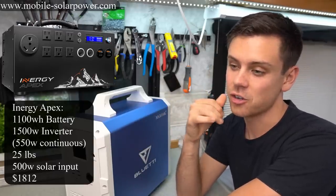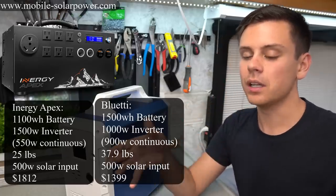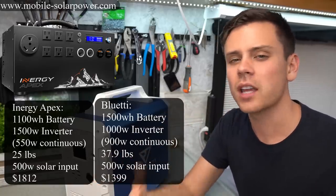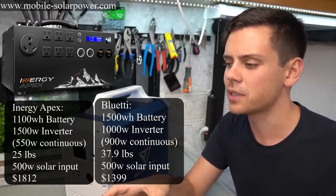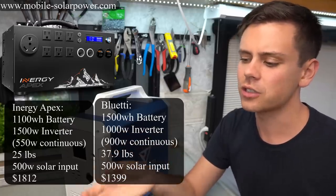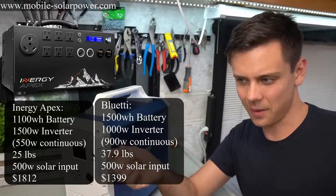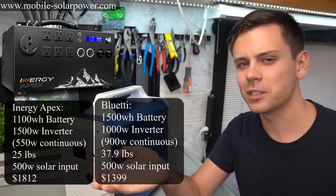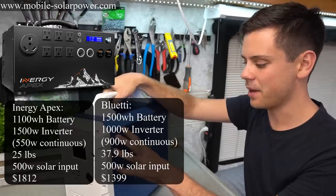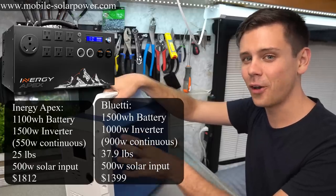Now let's compare to the Energy Apex — that's a 1100 watt-hour battery at $1,800. It has expandability which the others don't, but you cannot connect lead-acid batteries without killing them. I took all Energy Kodiak and Apex generators off my website because they have too many problems — quality control issues, the switch fell off. This Blue Eddy has the same solar input as the Apex, roughly double the output, and is cheaper by about $400.